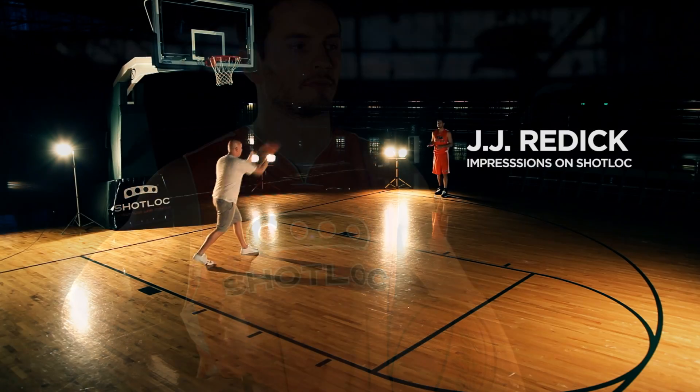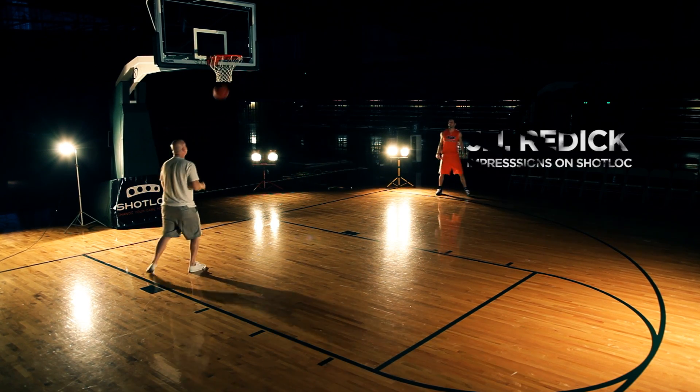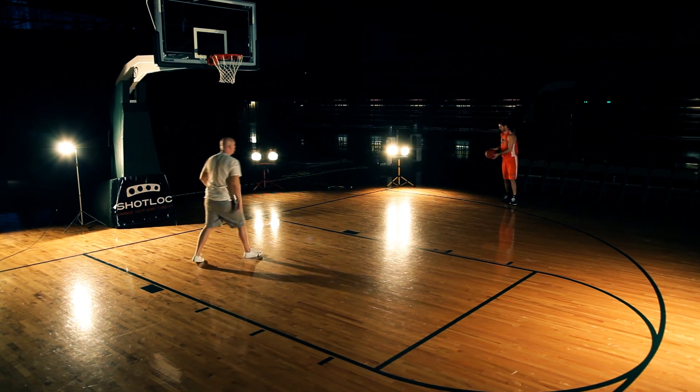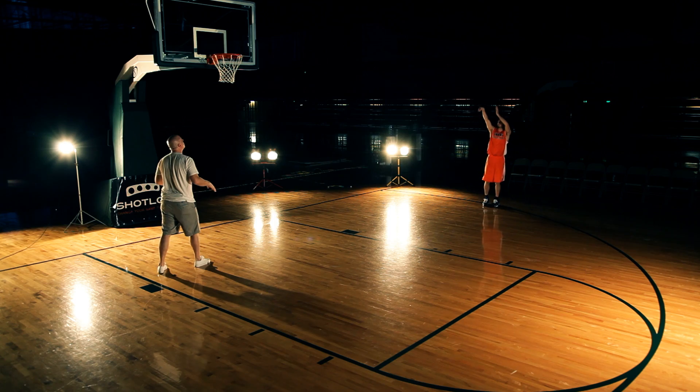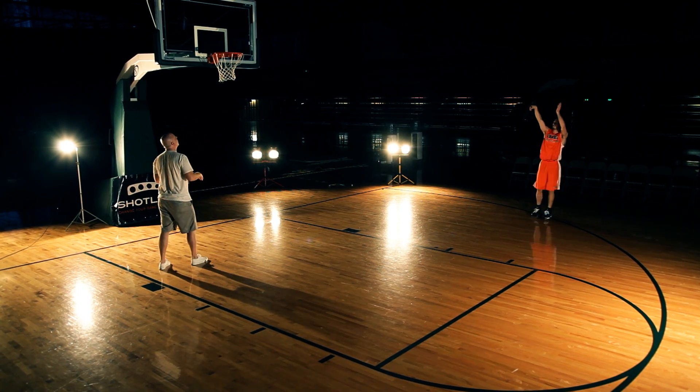This is JJ Redick. Check out the ShotLock. I was a little skeptical — I'm always skeptical of shooting products, because I do believe the foundation of being good at anything is hard work.